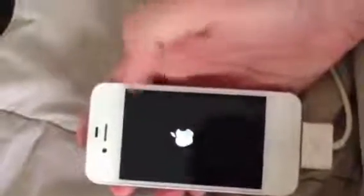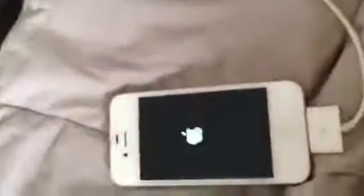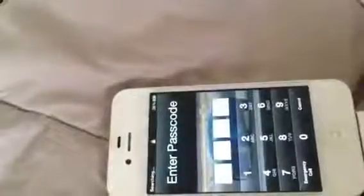As you can see, the Apple logo changed because this phone is jailbroken. I used the Flux app to change the brightness of the screen. So we're in. There you go.